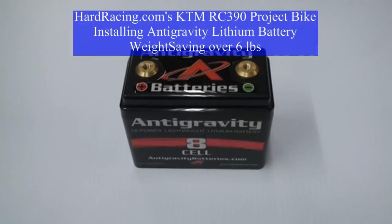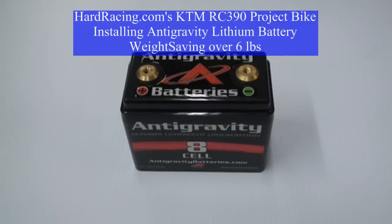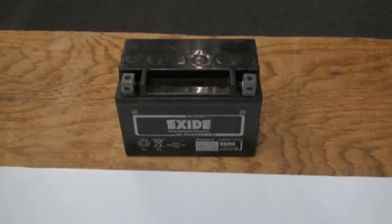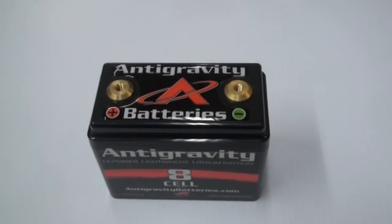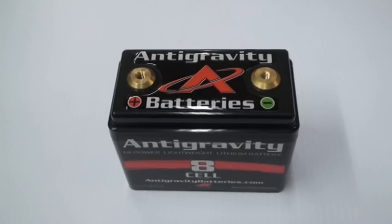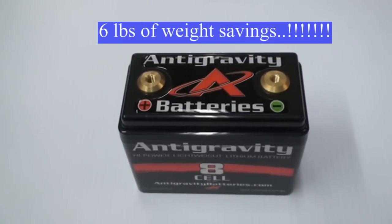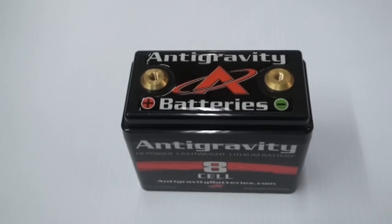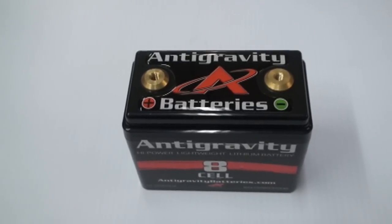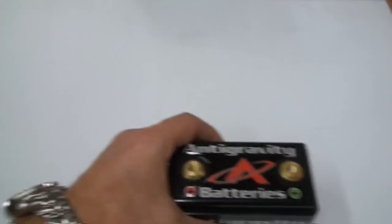We're here at Hard Racing doing our KTM RC 390 project bike, and today we're going to knock off a huge chunk of weight by swapping out our stock battery down to this lithium one. The weight difference is over six pounds, and all this weight is about as high up on the bike as you can get since it's right in front of the gas tank. Knocking off six pounds from the highest point on the bike is going to make a really good difference — not only in static weight, but when you're flipping the bike back and forth in the corners, all that less mass is going to make a great improvement.